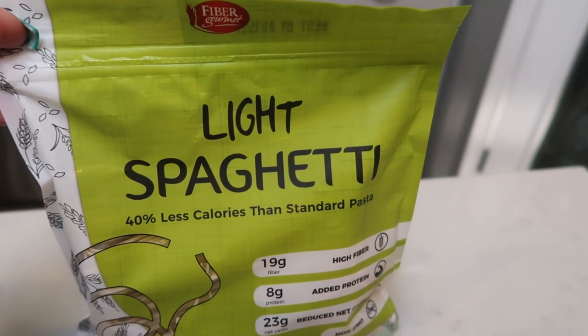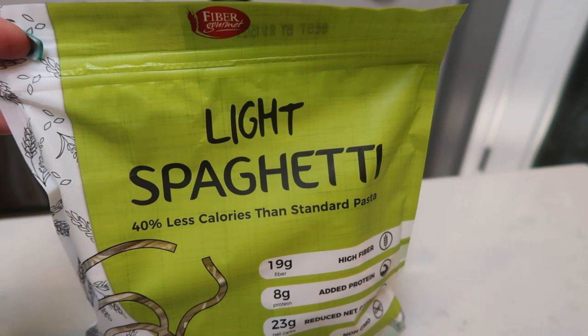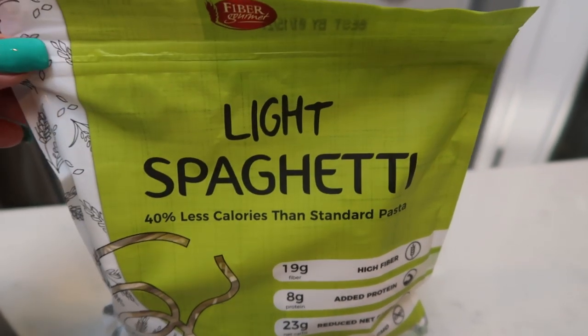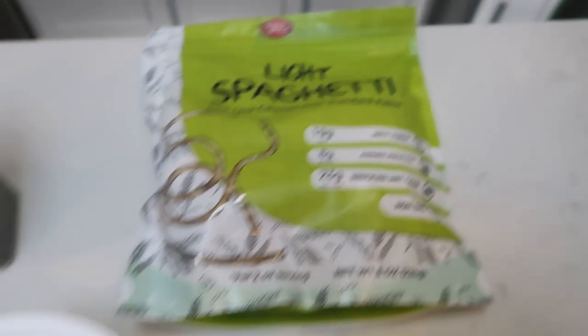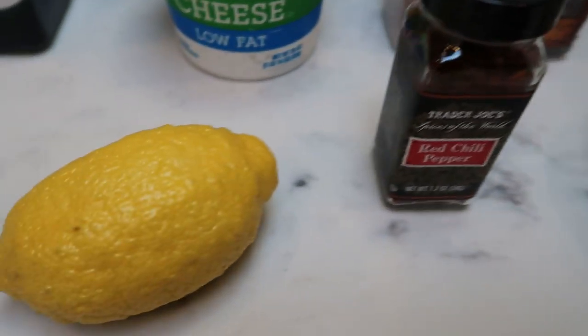You can order this off of the Nutrition website — there is a link down below in the description box. Make sure you check out the website, they have tons of WW products, so go do a little exploring and find some great WW products. But while you're there, definitely pick up the Fiber Gourmet pasta. You're also going to need some Parmesan cheese, red pepper flakes, a lemon, and some fresh basil.